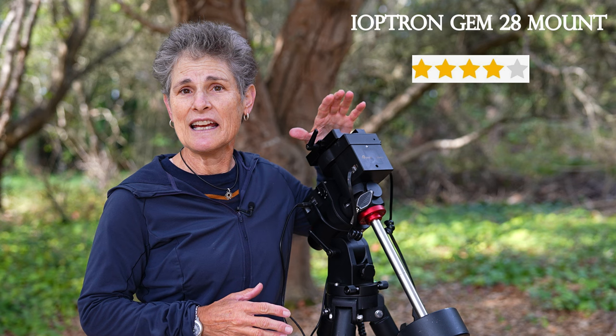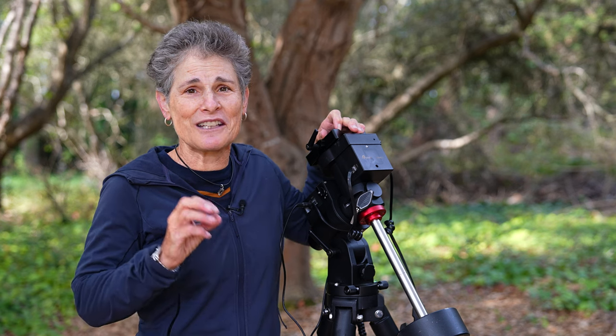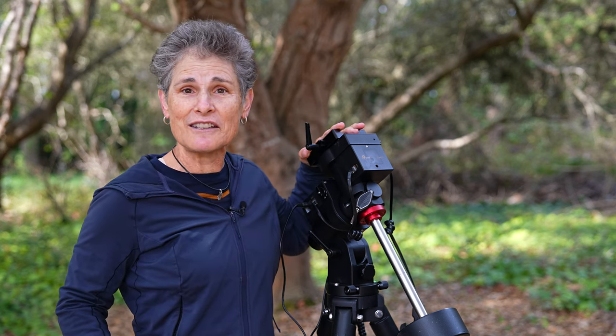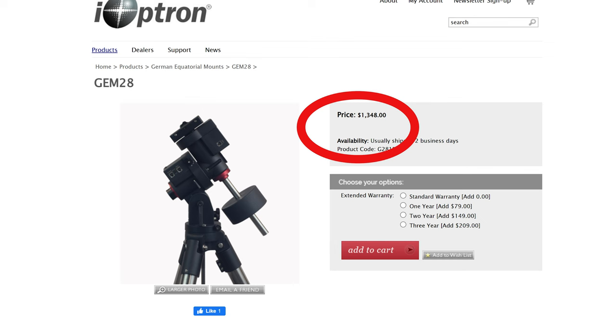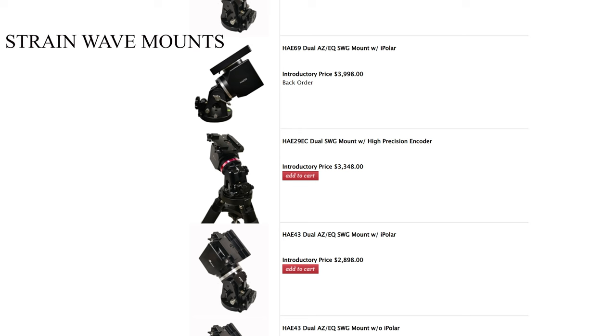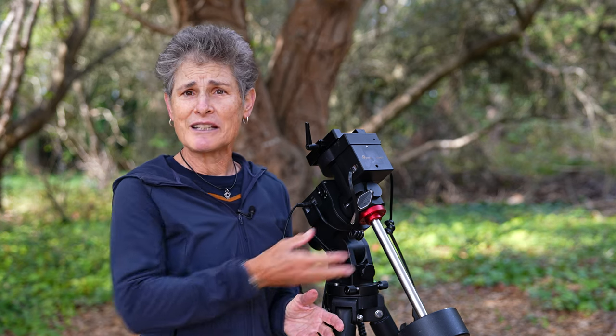So I give the GEM28 mount four stars out of five. It doesn't get five stars because it cannot hold 28 pounds and because of the levers that scratched my Meade telescope. But I would recommend this. The price has actually gone down since I bought mine and it's now about $1,300 US dollars. The reason the price has come down is no doubt because iOptron is now offering an extensive line of strain wave mounts that do not require any counterweight at all — they cost significantly more than an equatorial mount including this GEM28. So if you want a lightweight mount but you can't afford the almost double or more than double cost of a strain wave mount, then I would recommend the GEM28 mount.